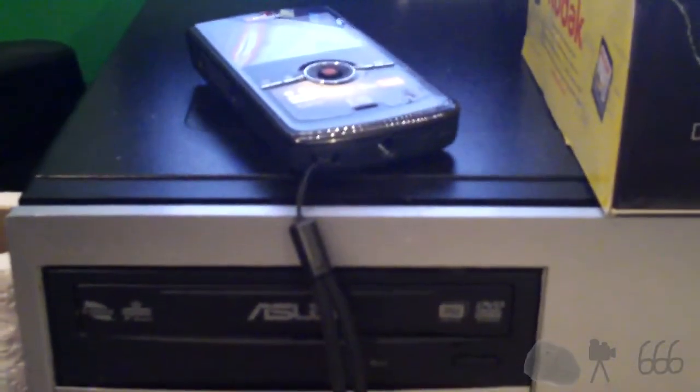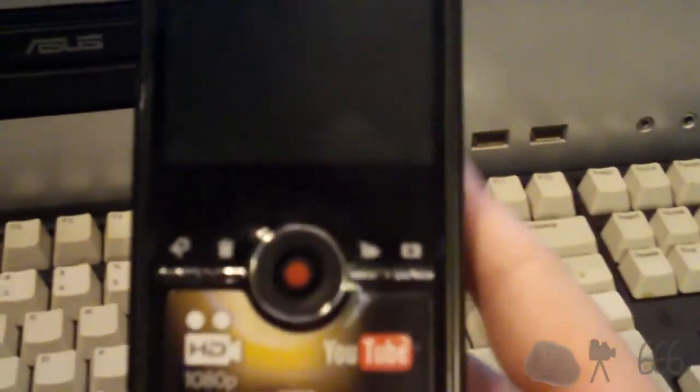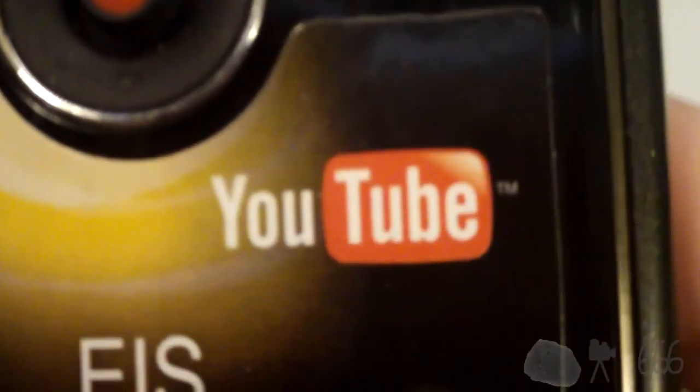I was going to mention that the Zi8 uses an internal lithium ion battery rather than the AAs that the Zi6 uses — and the batteries in the Zi6 ran out. You can see there, it's a similar control layout, not quite the same. It also seems to support direct YouTube uploading, not that that works in this day and age. This doesn't have built-in wireless, so I couldn't do it anyway. I don't really care, as long as the camera itself works, which it does.